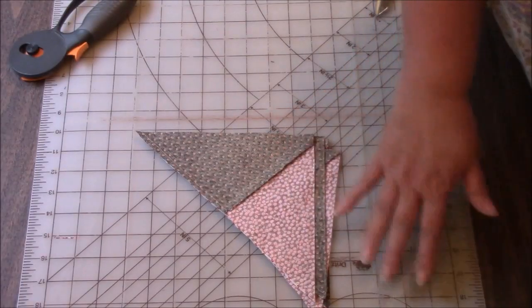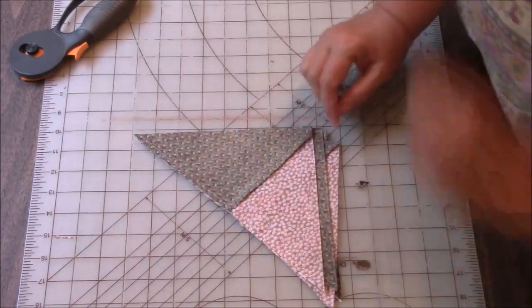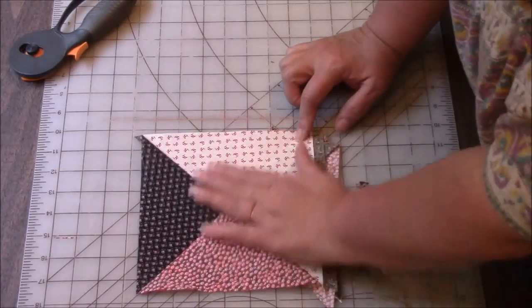I am taking these to the iron with the dark sides up. I'm going to press to set the seam, and then I will take each one, flip it back, and press open.